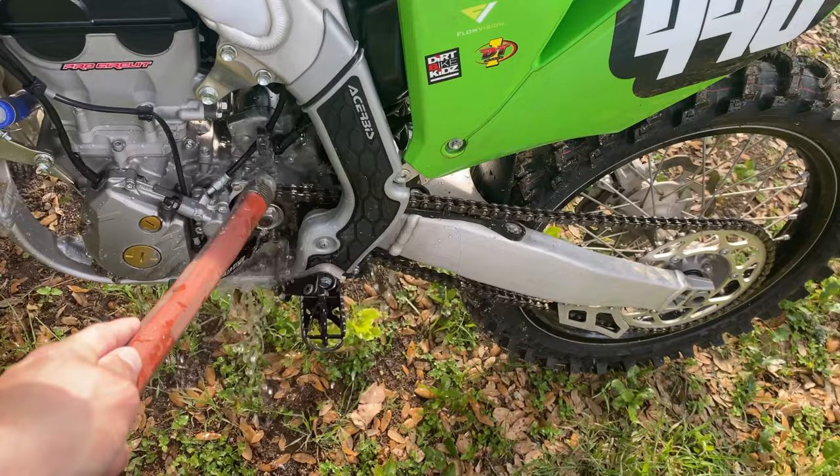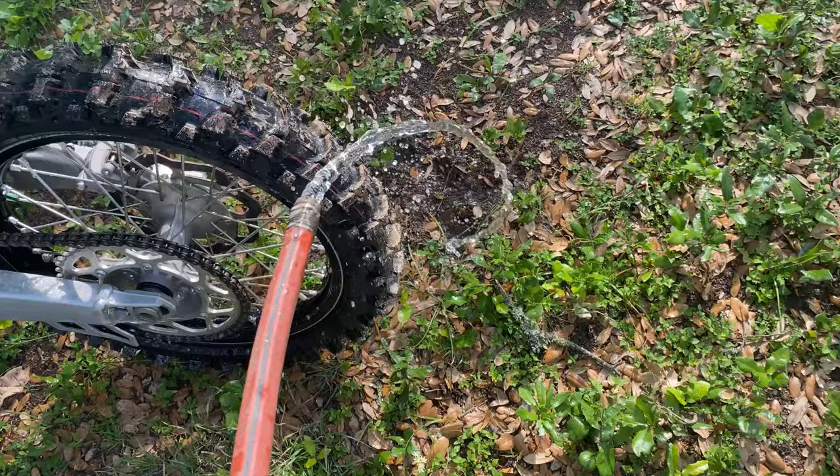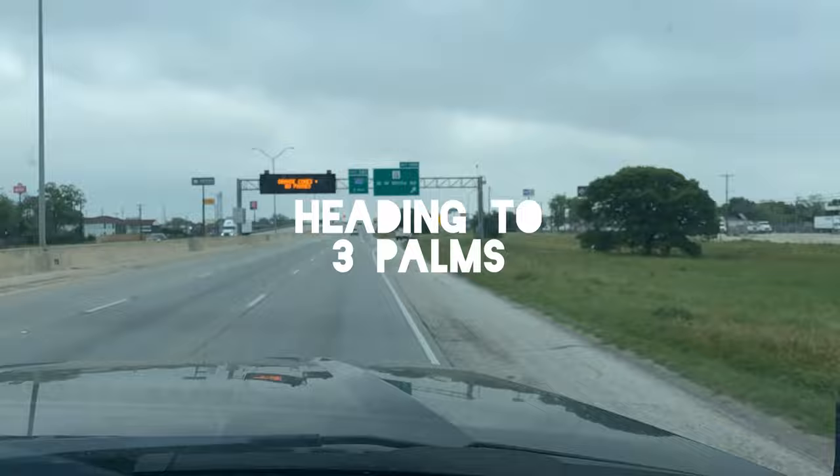Out here with the water hose trying to rinse this thing off as best I can. Probably should have done this two weeks ago when the dirt was still moist and hadn't dried on here yet.